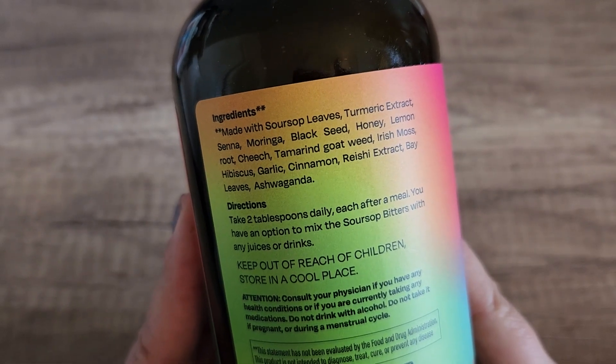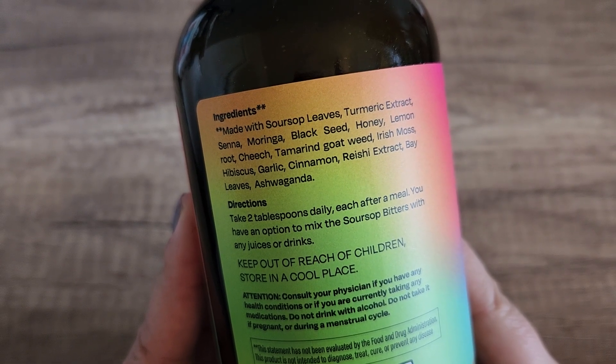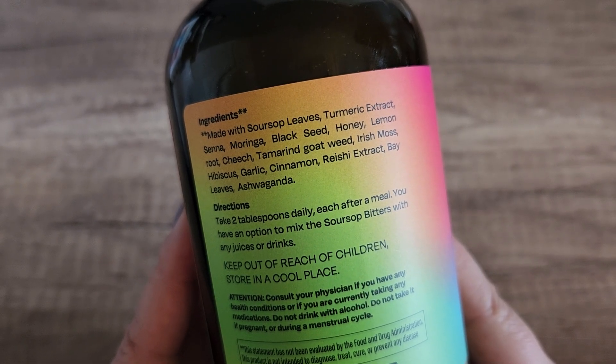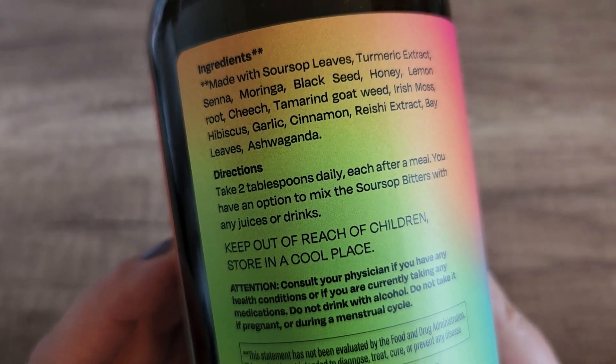So it has soursop leaves, turmeric, senna, moringa, black seed, honey, lemon root, cheech — I'm not sure what cheech is — tamarind, goat wheat, Irish moss, and so on. You can read all of the ingredients in here.